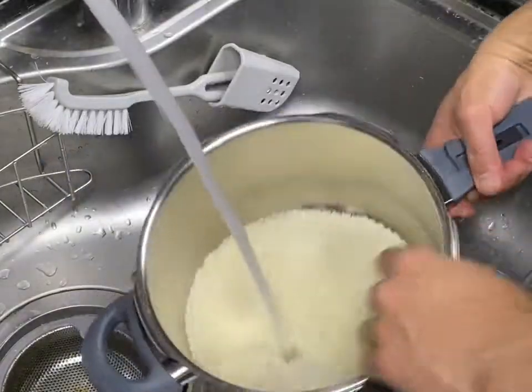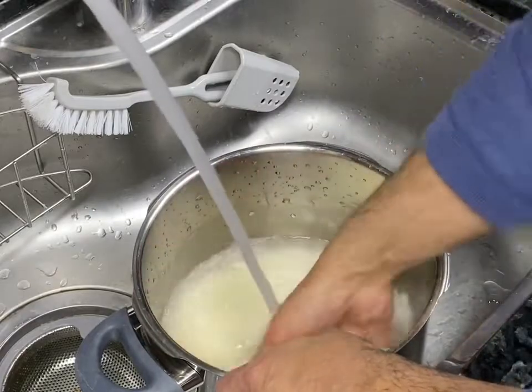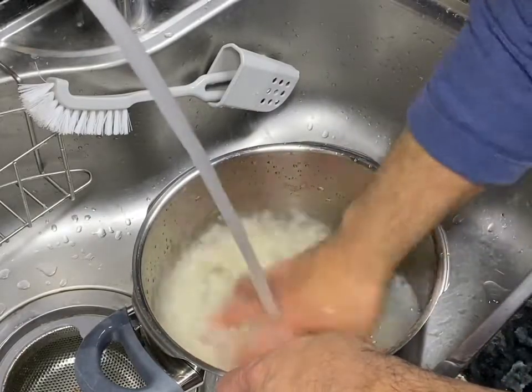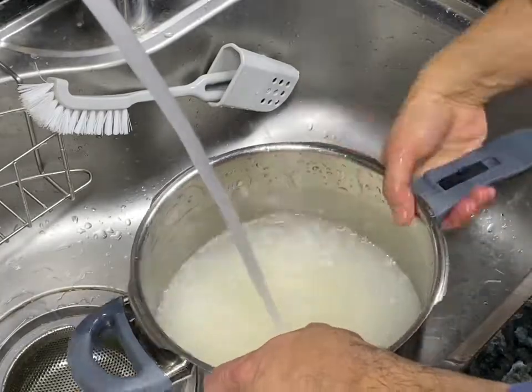First thing you want to do is throw in your rice and the very next step is to rinse it. You want to rinse the starch out — rinse as much as you want. I do this about three times.